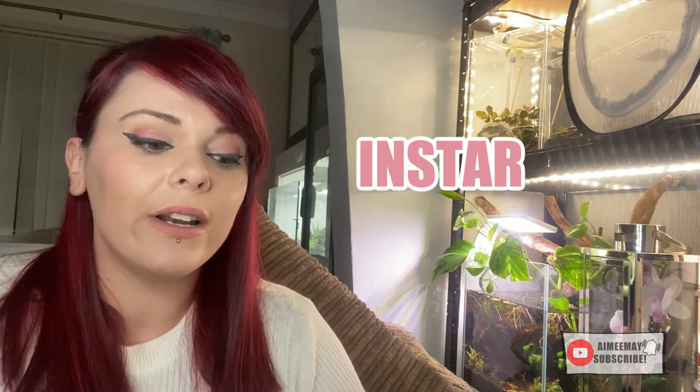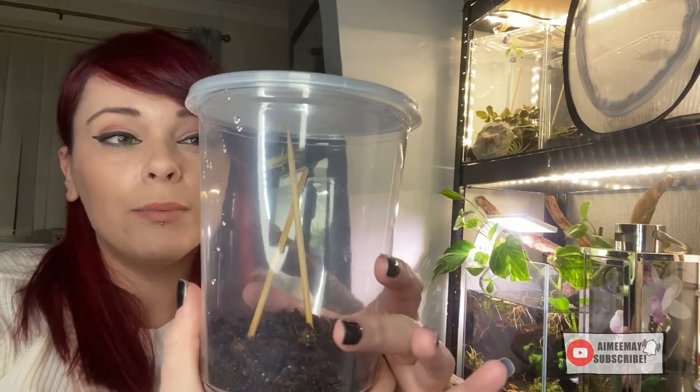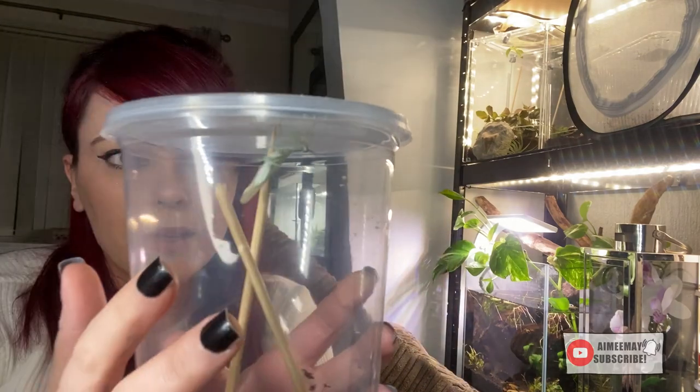My orchid mantis was L5 when I got her, so her enclosure was bigger than you'd give a little nymph. The enclosure she was in wouldn't have been adequate for when she was older. For a young nymph, something like a deli cup might be okay, but your orchid mantis is definitely going to outgrow it pretty soon. Don't buy an enclosure based on adult size if you're getting a much younger mantis — in a large enclosure, they'll have trouble finding their food.